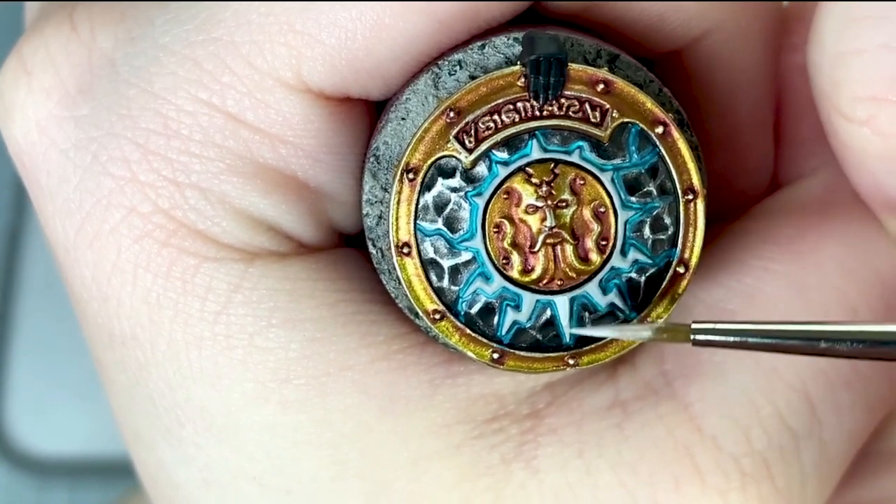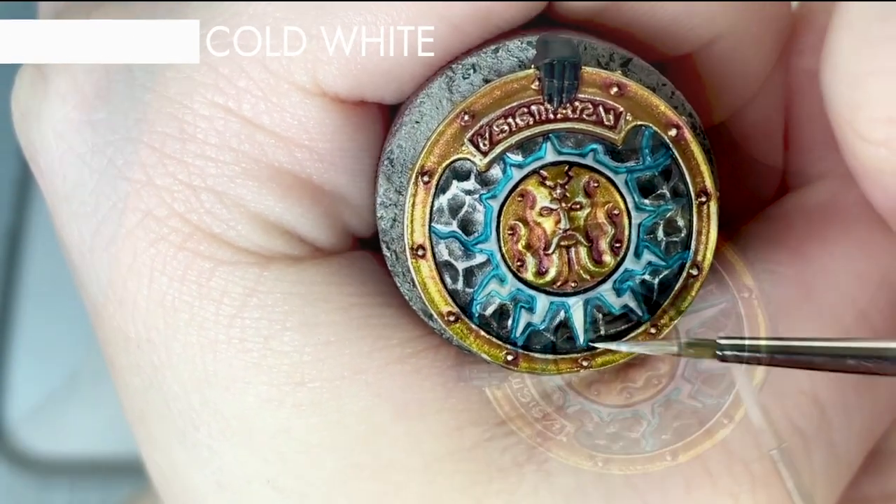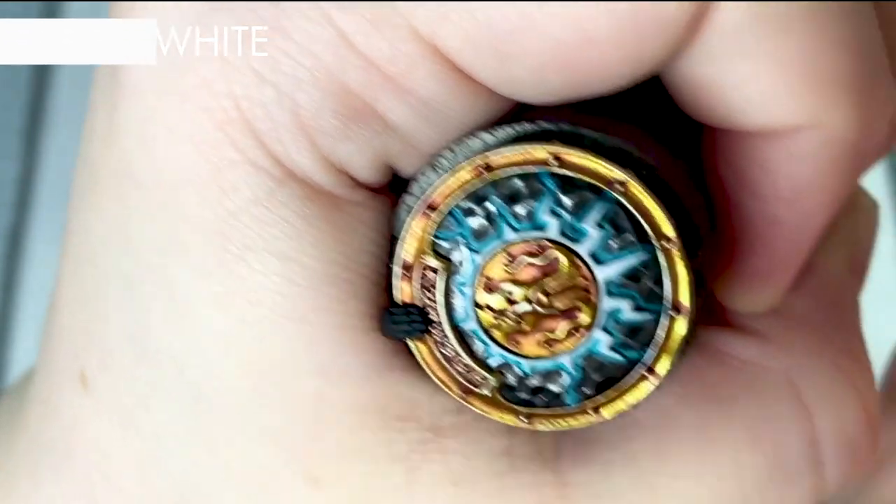Now I neaten up the white if necessary using Greysia before giving it an edge highlight using Vallejo model colour cold white.